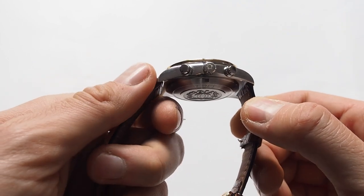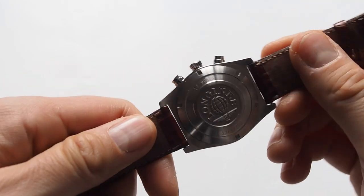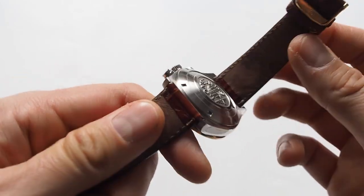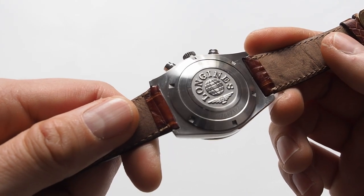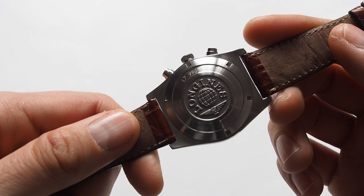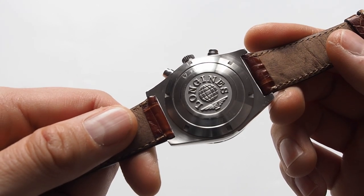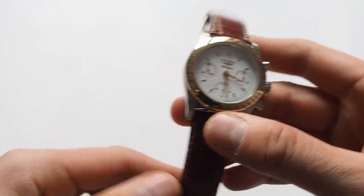The crown is signed with the Longines logo. The buckle has more of a satin finish. Longines uses this kind of buckle in many of their productions, so you've probably seen this kind of buckle in the past.